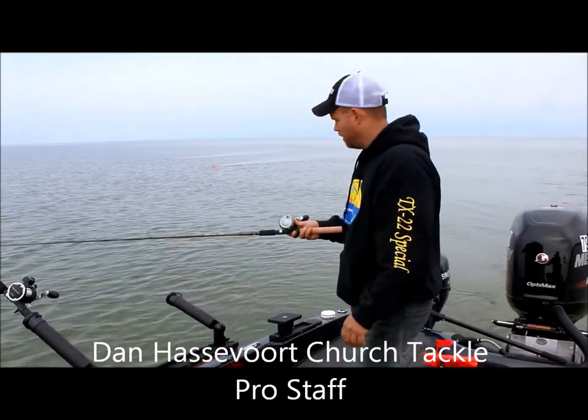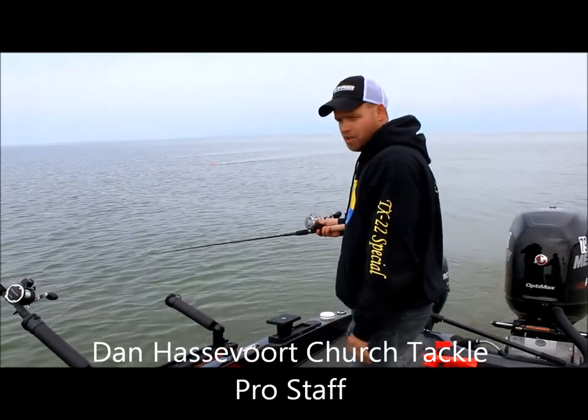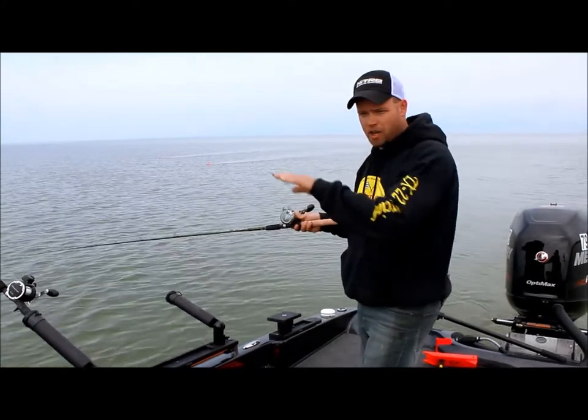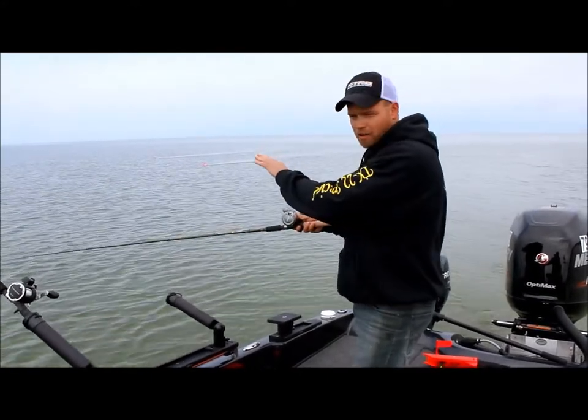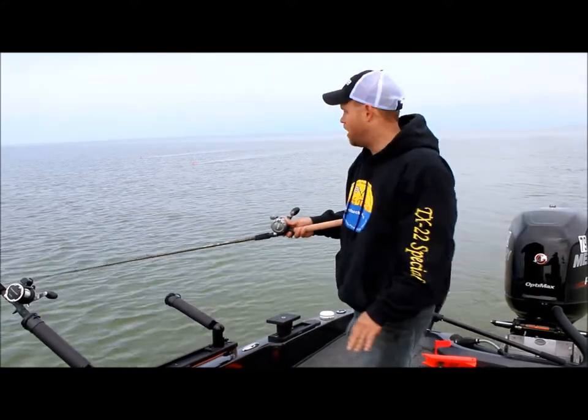I'm going to set only a 30-foot lead back — we're in pretty shallow water right now. We're going to run that 12. We got a weed bed just off to our outside right here, we're kind of in what we call a trough, the weed bed off to our right, we're kind of in the trough, and then our inside is real shallow water.